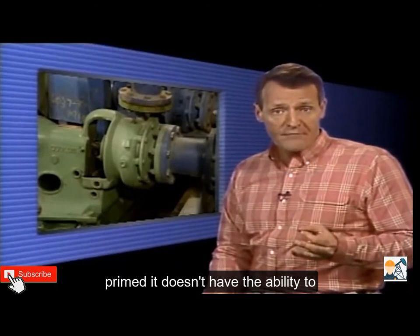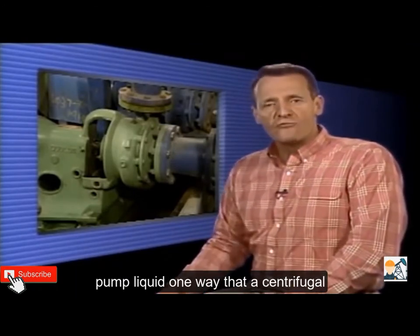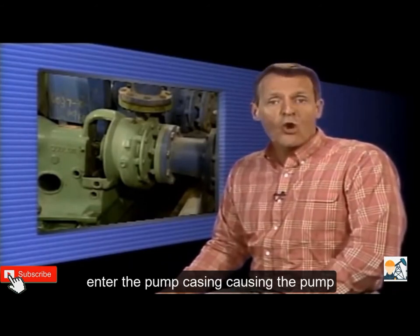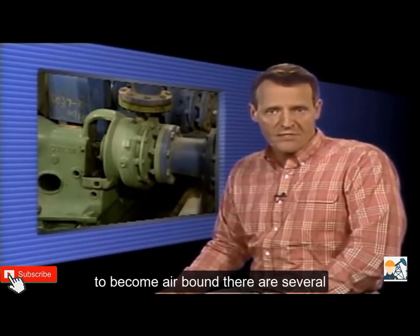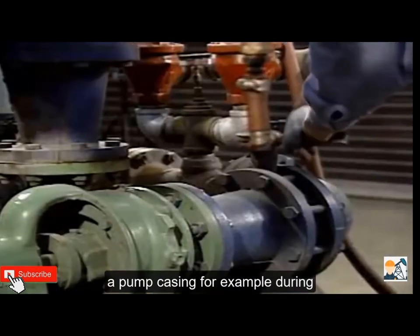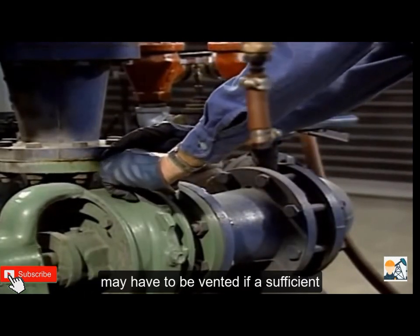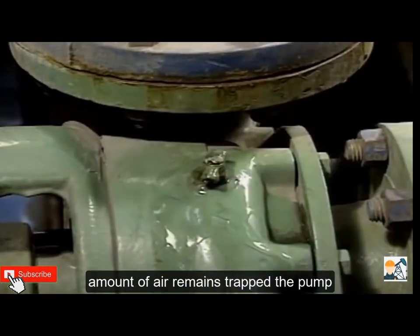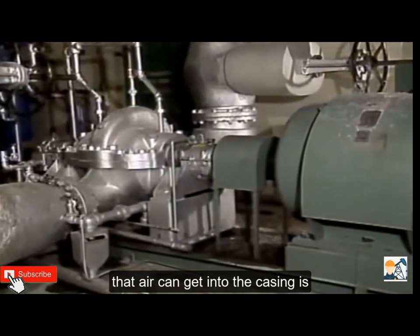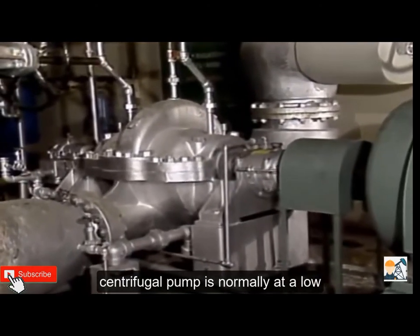If a centrifugal pump is not completely filled with liquid — that is, if it's not primed — it doesn't have the ability to pump liquid. One way a centrifugal pump can lose its prime is for air to enter the pump casing, causing the pump to become air bound. There are several ways that air can become trapped inside a pump casing. For example, during startups, the casing and suction piping may have to be vented; if a sufficient amount of air remains trapped, the pump will not operate properly.